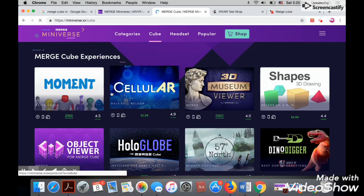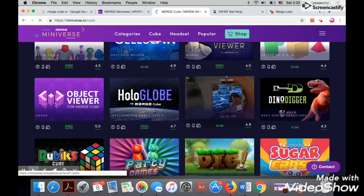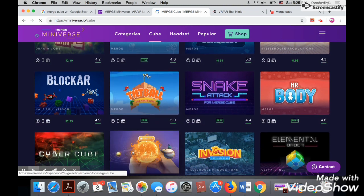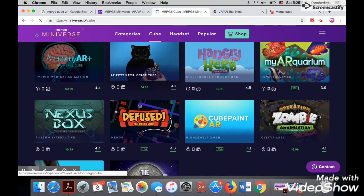Here you will find lots of apps. Some of them are free — you can download them on your tablet or your smartphone and you can enable foam mode or VR mode to explore them on your cube.